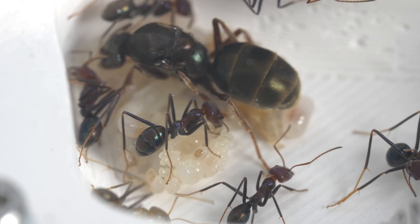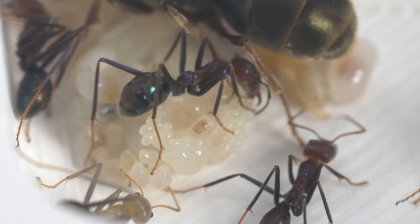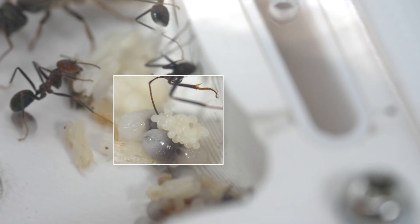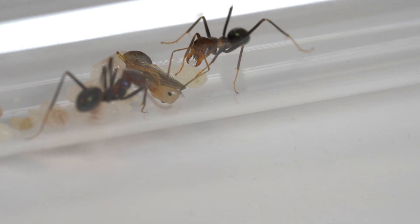The first stage are the eggs — small and white, resembling tiny grains of rice. These eggs are looked after constantly by the workers, who guard them ferociously.